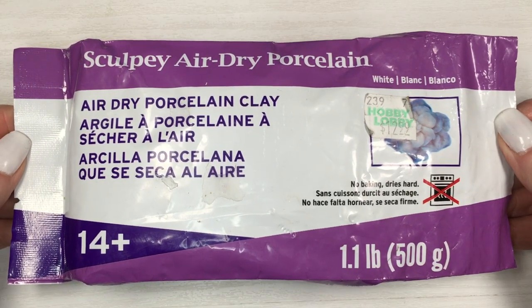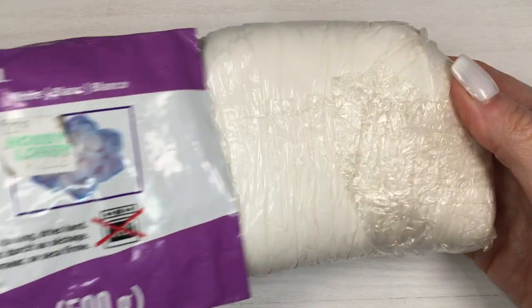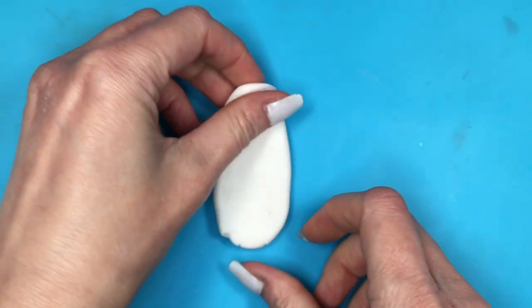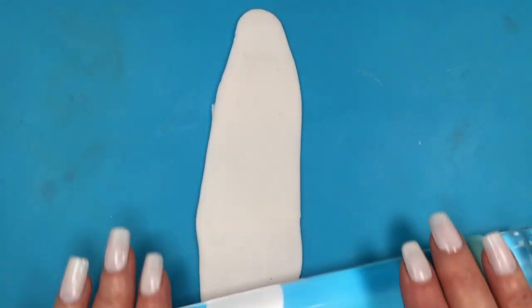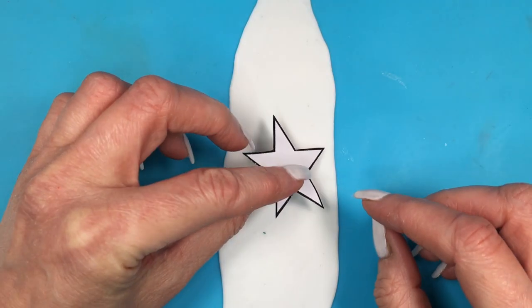I'm going to be using some porcelain clay, by the way. Feel free to use polymer clay — it's pretty much up to you. I just love this one because I get a lot more and I don't have to bake it. Rolling some clay on top of my craft mat. I do have a roller that has two green rings on each corner, just so I can have the same thickness all throughout my clay.